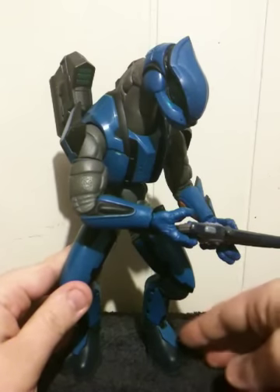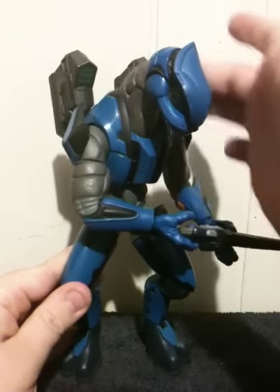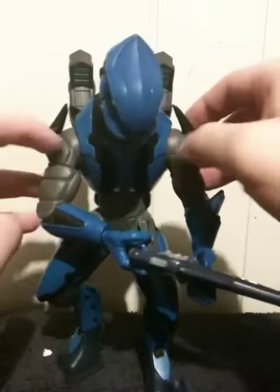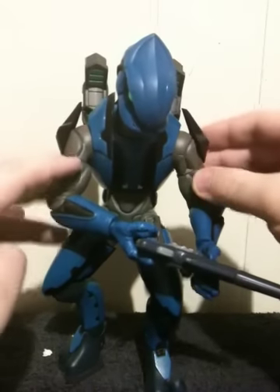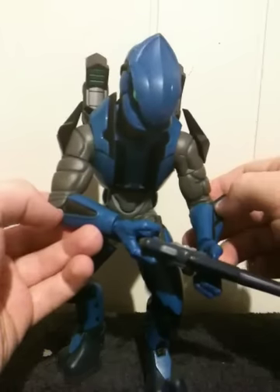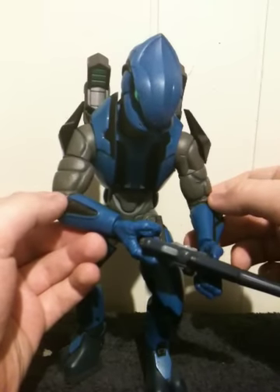His articulation consists of the following: his head is on a swivel, his neck I believe is on a ball hinge, the base of his shoulders is on a ball hinge right below on his arm, and his elbows are on hinges.